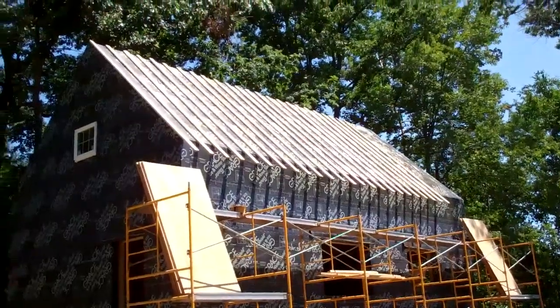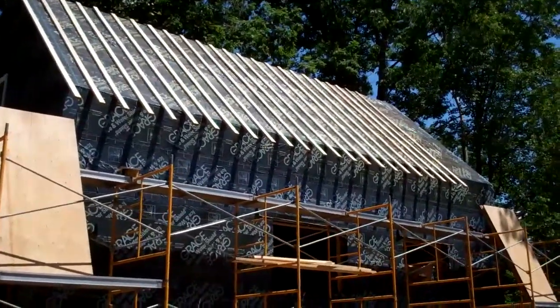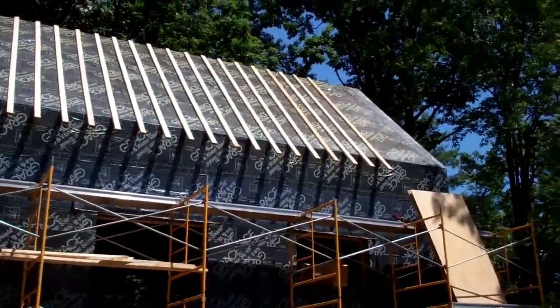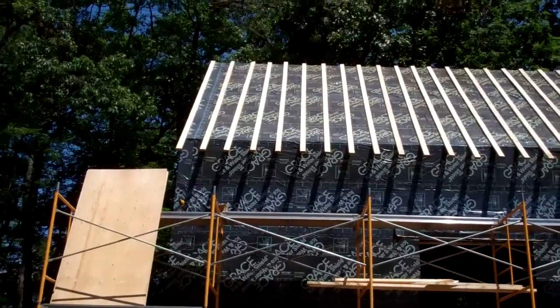As you can see, we're in the process of installing the 2x4 sleepers — each one of these is 16 feet long, so as you can see it overhangs the roof a little bit. We're not quite done yet but we're getting there. We're covering the Grace with this, and we're going to be using a structural screw at the top and bottom for wind uplift. All of these are going 16 inches on center.